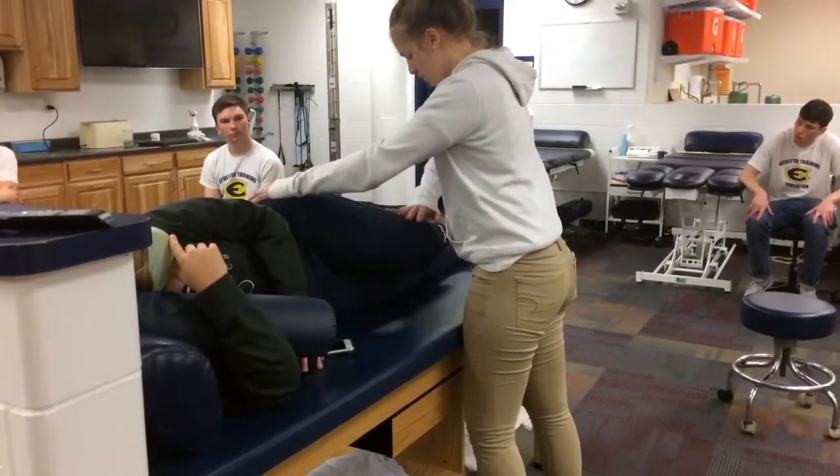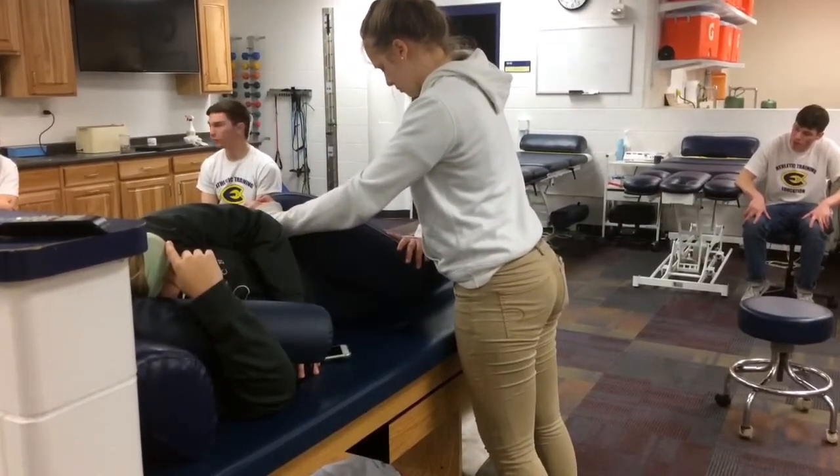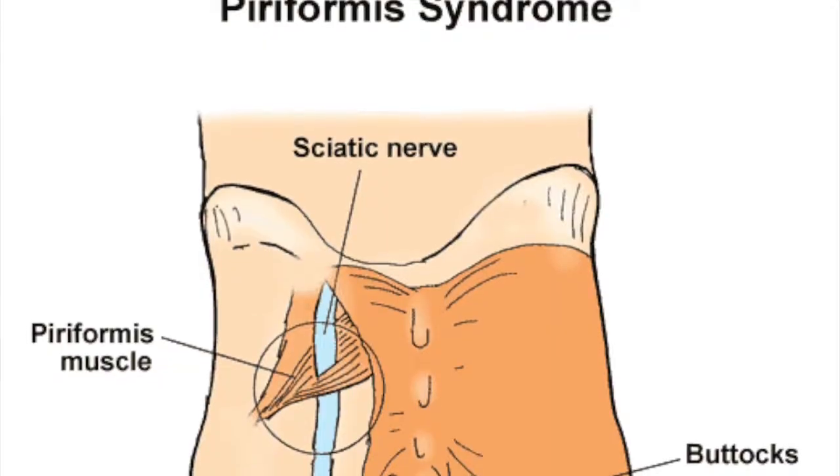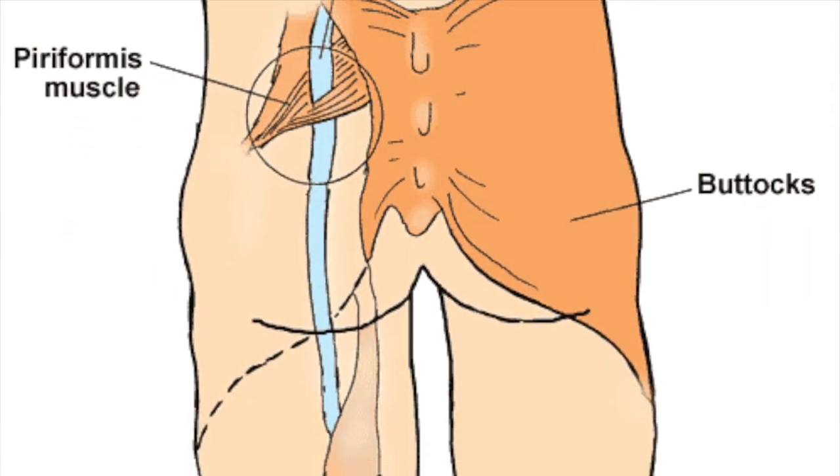The test is positive if the patient feels pain or tingling. The pain is in the buttocks region with shooting pain and tingling down the posterior thigh, indicating the piriformis is pinching the sciatic nerve. If pain is just felt in the buttocks, then the piriformis muscle is tight.